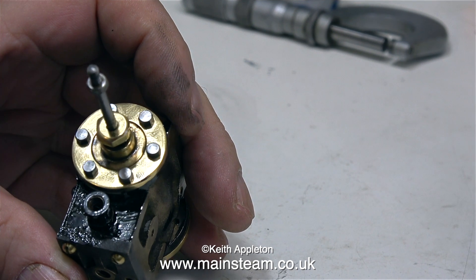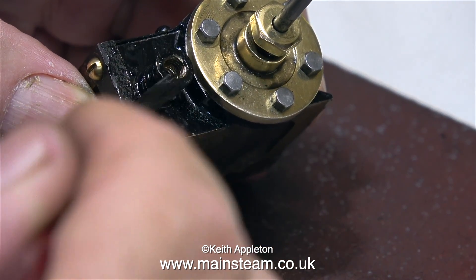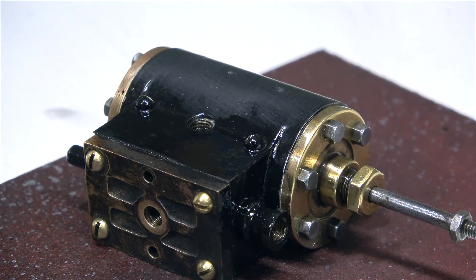I think this part of the job is now satisfactory, but no sooner do I fit it than I remove it because I need to give the cylinder another coat of paint. That's it for this episode — thanks for watching and I hope you found it useful.